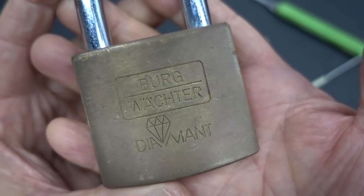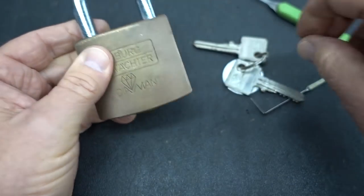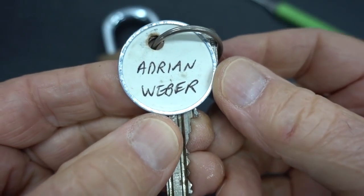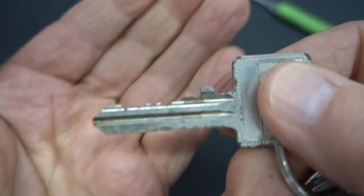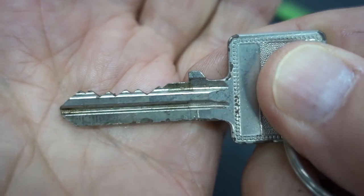Today we're going to try to evict this Burg Vector Diamant from the naughty bucket. This thing has been in there for at least four years, maybe five years. Adrian Weber originally gave me this — it was absolutely brand new when I got it. I've really handled this a lot. I've tried to pick this many, many times.